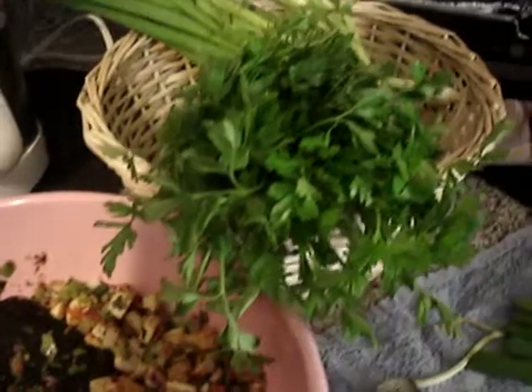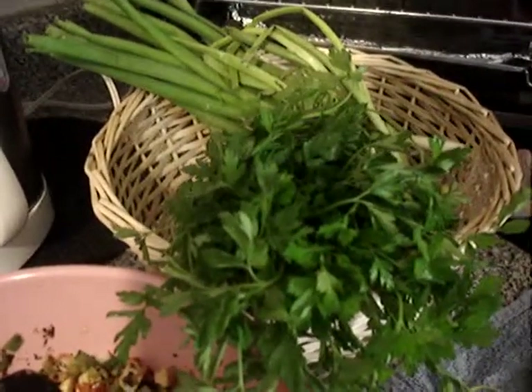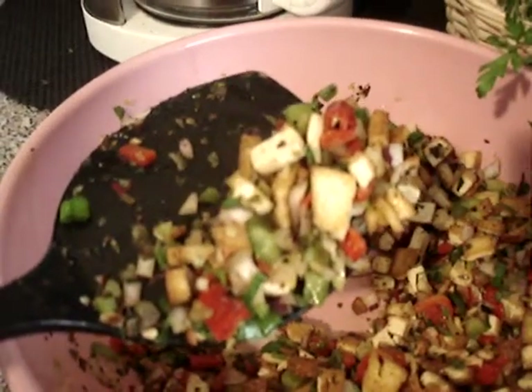Okay, got everything. I'm coming back to show you the final product. Talk to you in a minute, bye!